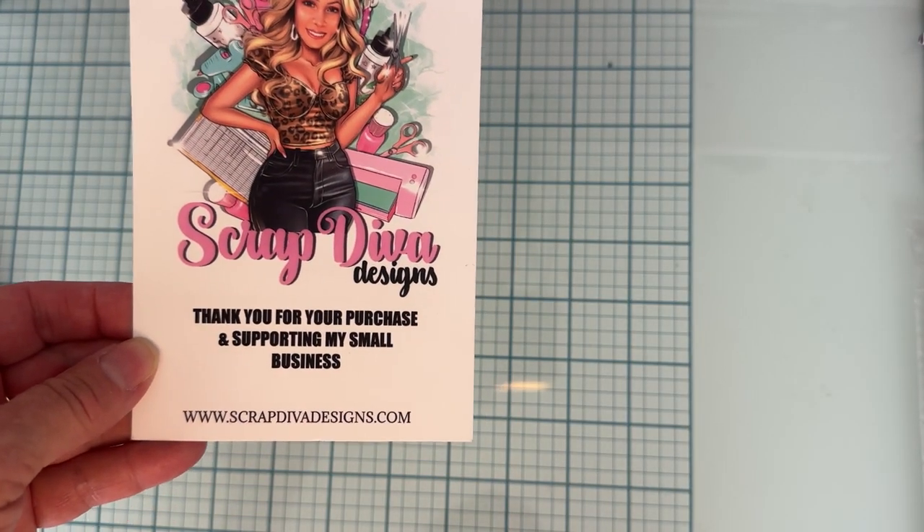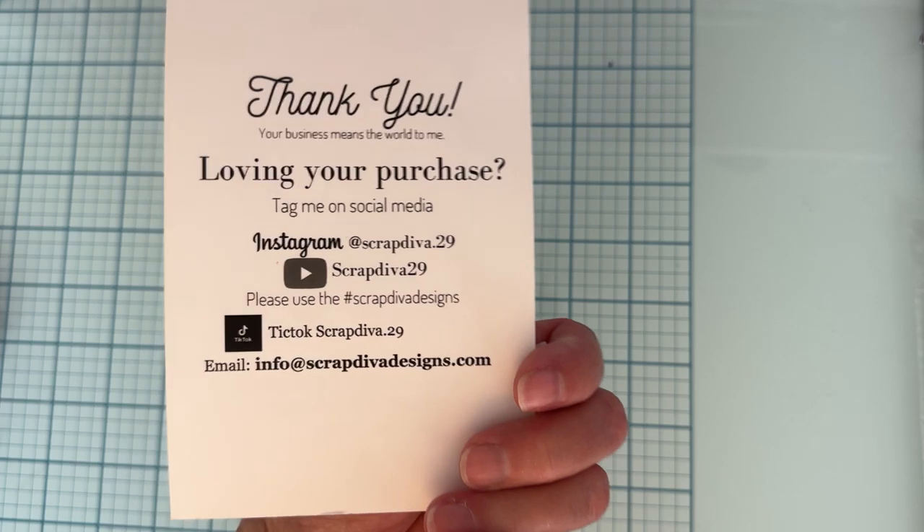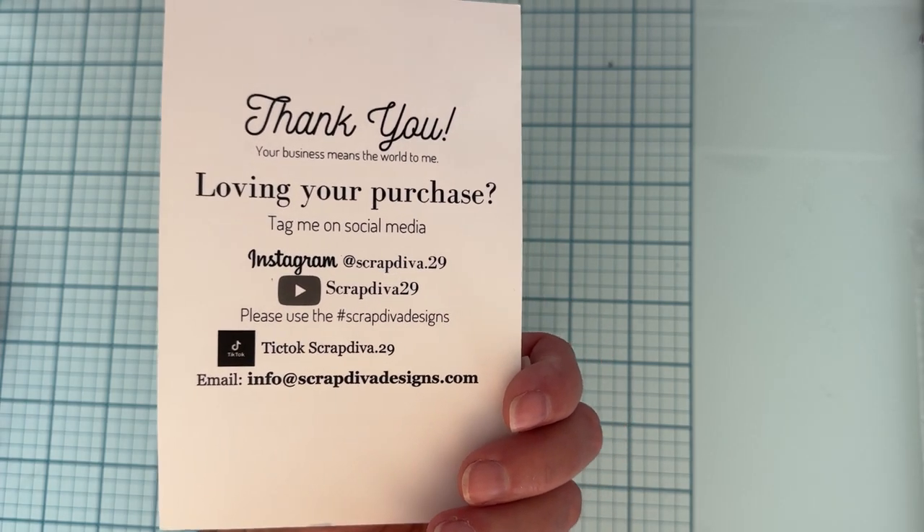Hello, welcome back to the channel! Today I want to share a couple more of the dies from Scrap Diva Designs' September release. This is Erica's website, ScrapDivaDesigns.com — be sure to follow along on all her social media for tons of inspiration.